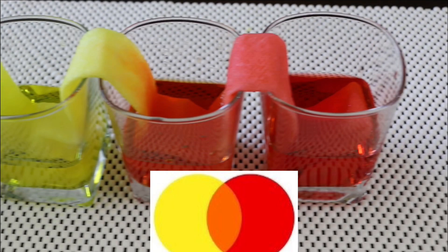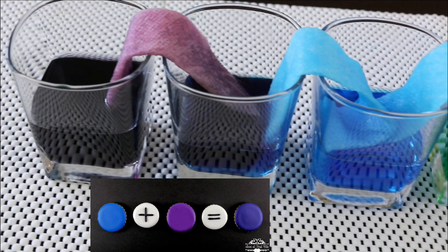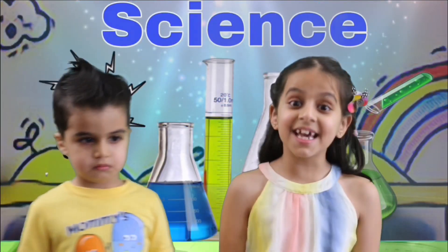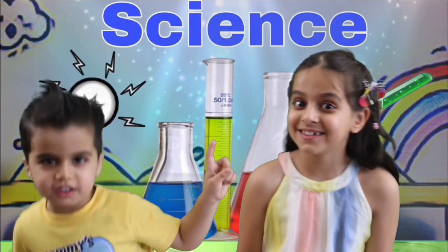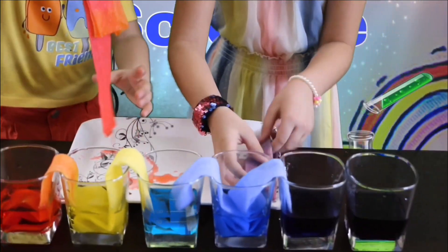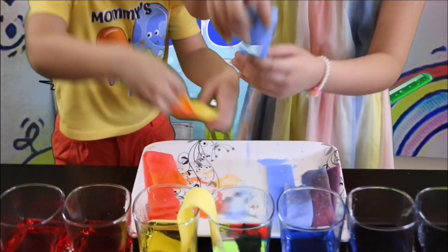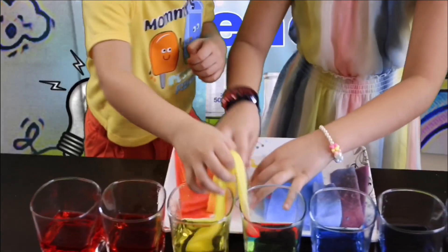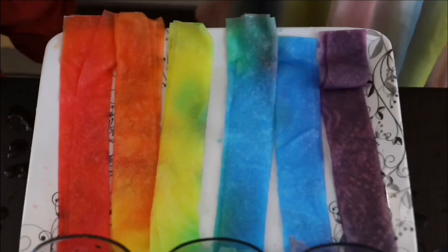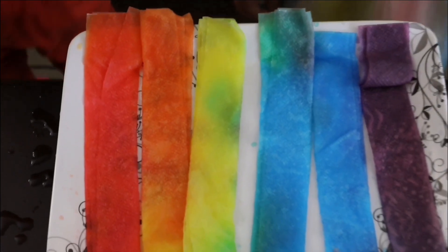Red and yellow made orange. Yellow and blue turned out green. Blue and violet meets indigo. Brilliant! Let's see how the paper towel looks when we take them out. They're so colorful and they look like a tie-dye t-shirt. You're right.